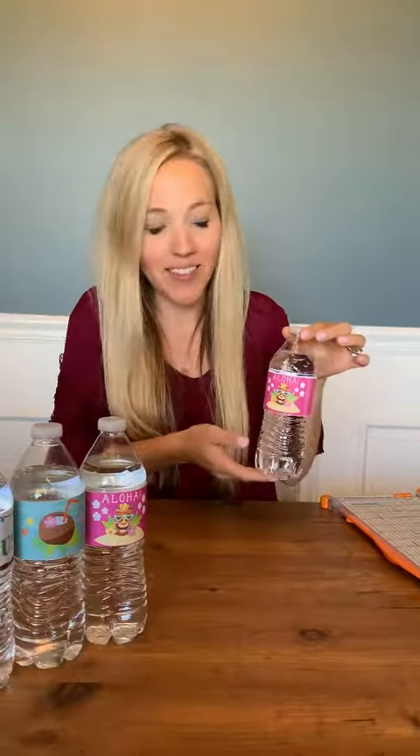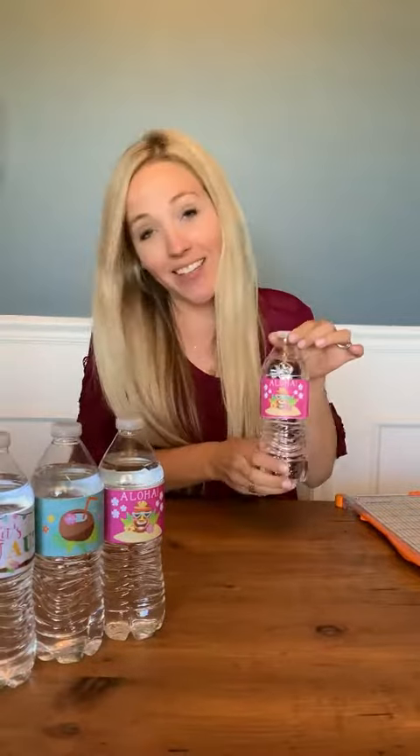So you can see it was super simple and they're like super cute. It's going to be the perfect touch to your party, and they're really easy to assemble.